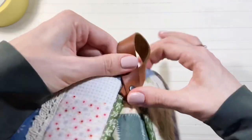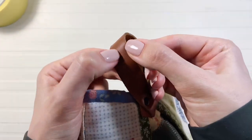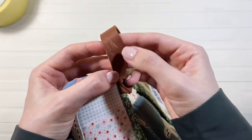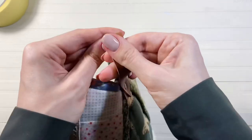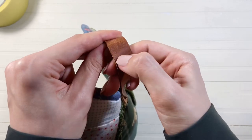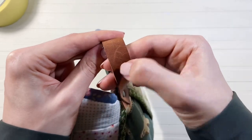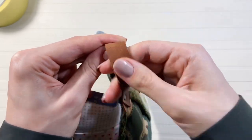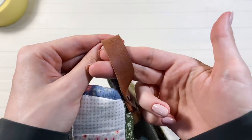Возникает вопрос: как же такое изделие стирать, если кожу стирать нельзя? Я скажу из своего опыта: когда изнашивается сама кухонная прихватка или варежка, вместе с ней обычно изнашивается и хлястик. Поэтому я стираю прихватку в стиральной машине, просто потому что стираю достаточно редко, и толстая кожа выдерживает эти стирки. Конечно, она несколько теряет свой внешний вид, но и сама ткань прихватки рано или поздно изнашивается, и тогда я просто шью новую.